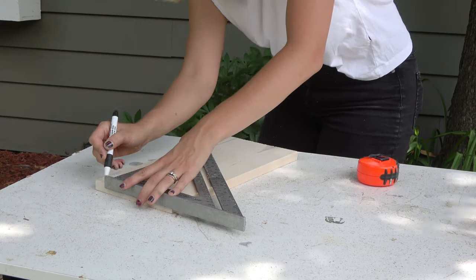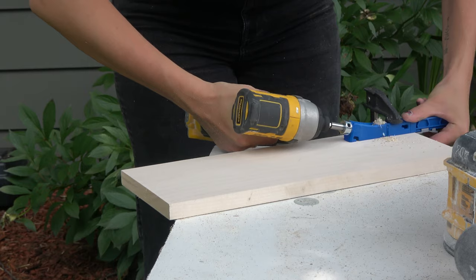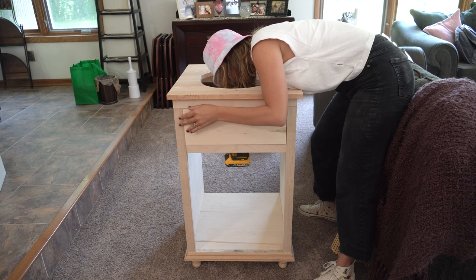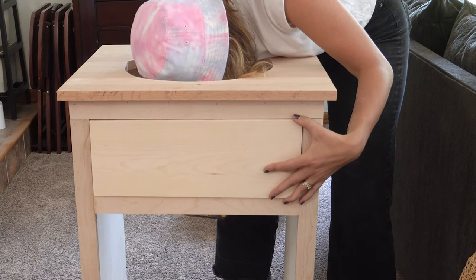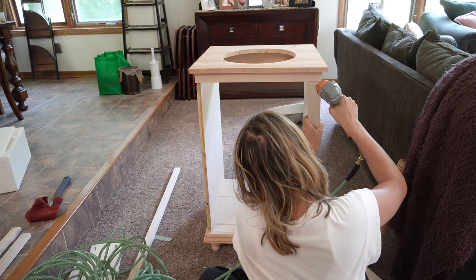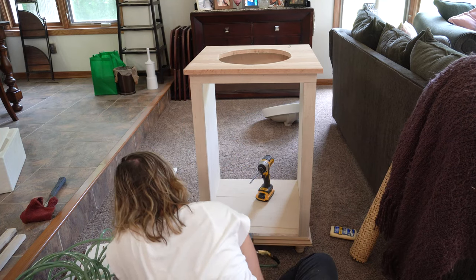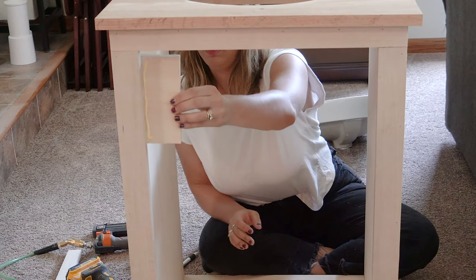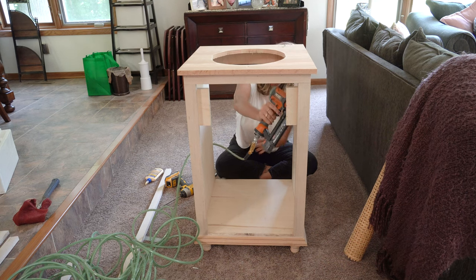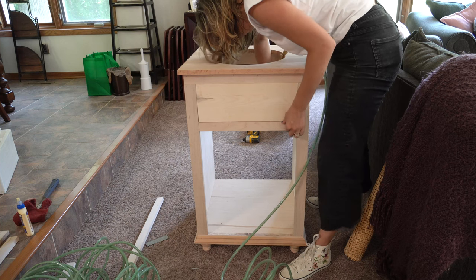The faux drawer front was the biggest mistake I made while building this vanity. I thought the best way to attach it would be pocket screws, but I screwed through the front of the side trim pieces and split the wood. Luckily I had extra trim pieces, so I got the old ones off and new ones on. Too afraid to use pocket holes again, I cut a scrap piece of plywood and used glue and brad nails to attach it to the back of the side trim pieces, then used that plywood to attach the faux drawer front and the new trim piece.